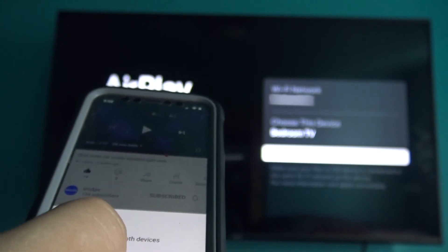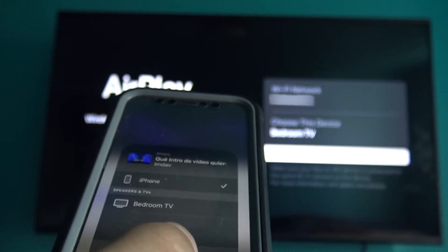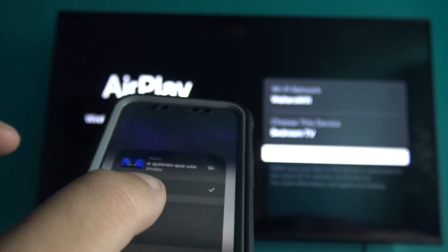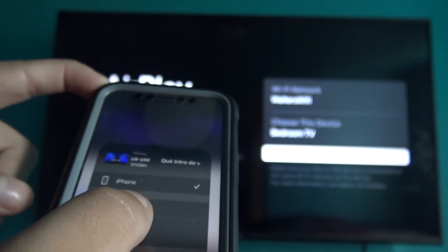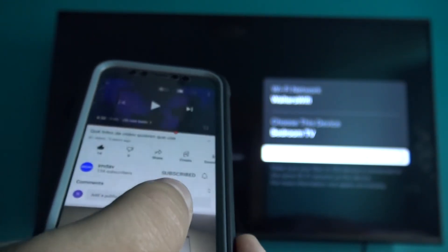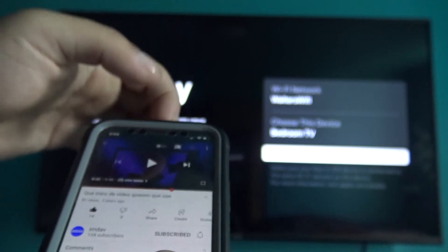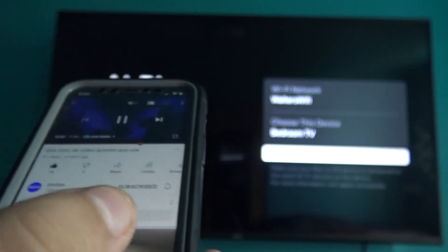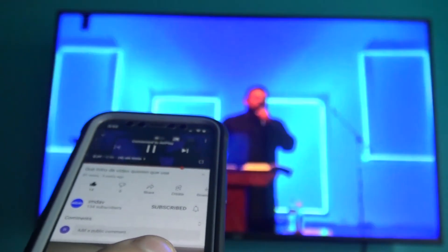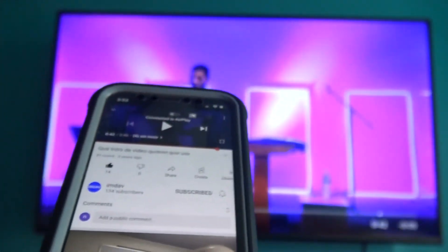Tap the Wi-Fi TV box button and select AirPlay and Bluetooth Devices. Under Speakers and TVs, tap the name of your TV listed at the bottom — tap Bedroom TV. Then tap Play to start the video, and it will connect and play on your TV. To pause, tap the pause button on your iPhone and your video will pause.